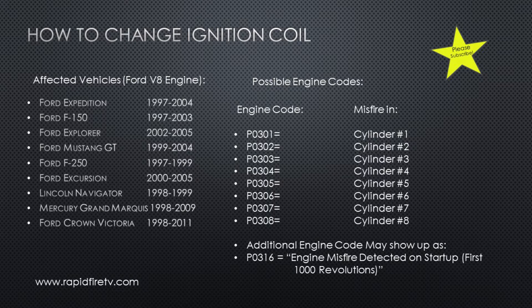This is Rapid Fire TV and I'm going to show you how to replace an ignition coil. Ford ignition coils are known to burn out. This problem affects the Ford Expedition, F-150, Explorer, Mustang GT, and many others with the same Ford V8 engine.